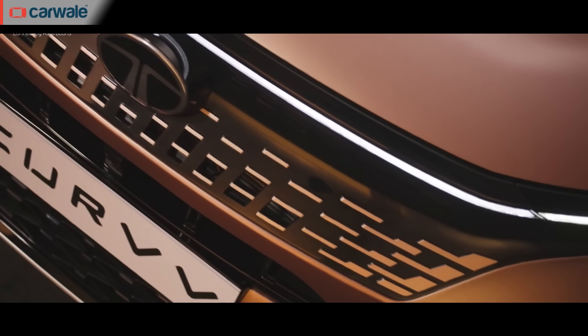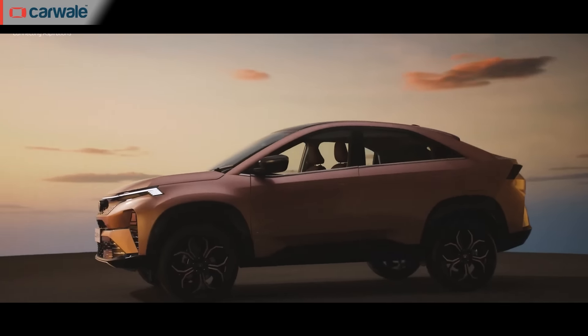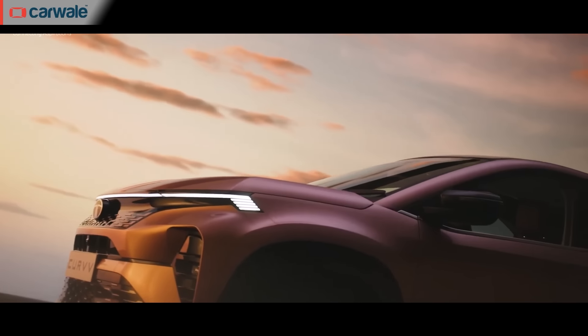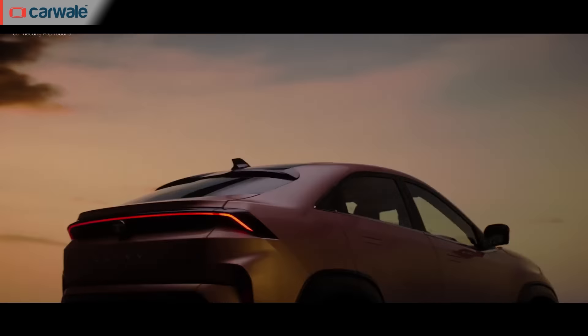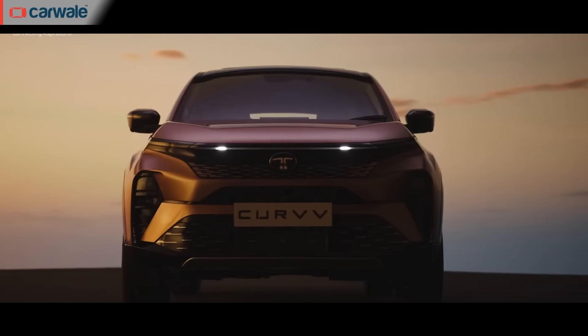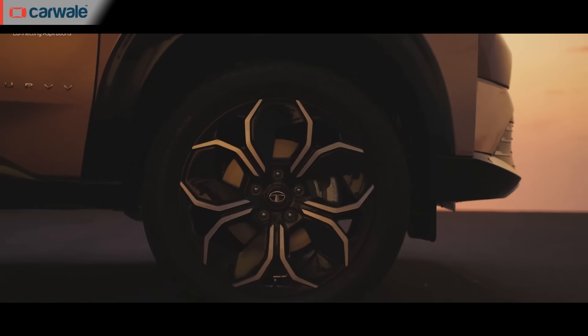There's a light bar neatly tucked underneath the bonnet line which will also display welcome and goodbye animations. The grille and headlamps get the typical Tata treatment as well. While the front profile is nothing to brag about, when viewed from the side and rear it appears to be a completely new product — the next phase of Tata Motors' design philosophy. The sloping roofline melts seamlessly into the rear deck along with an embedded rear spoiler, giving the Curve its coupe look.